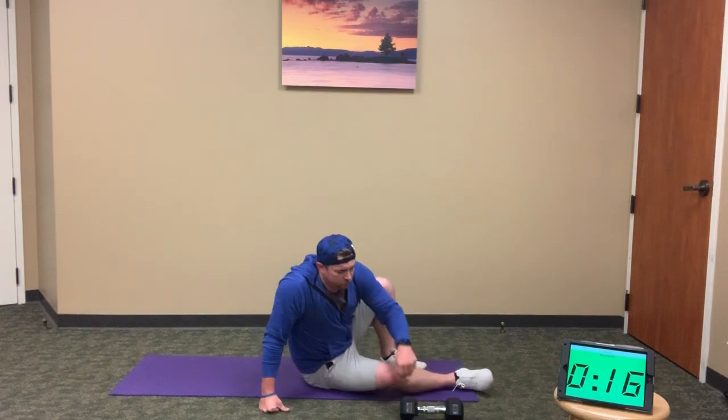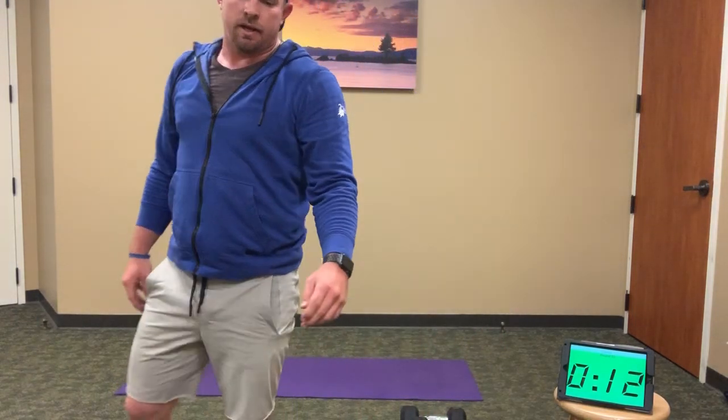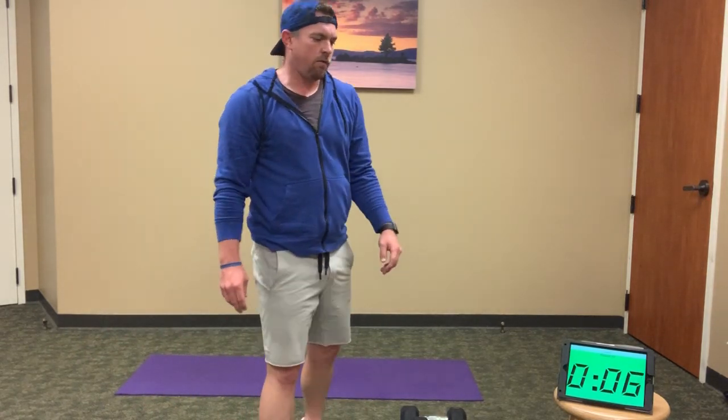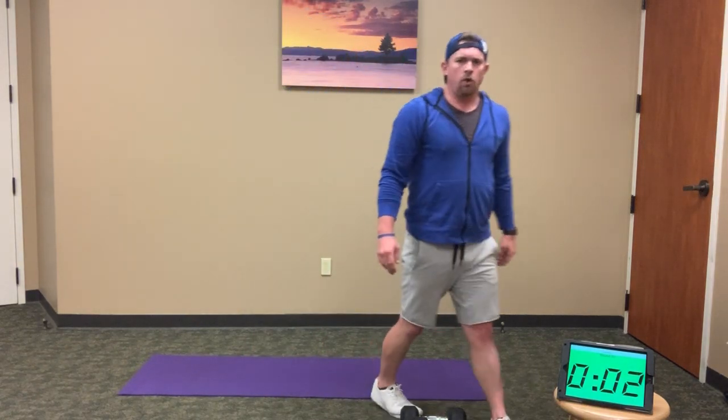Still finish strong with them. Good work — 12 seconds. Down to 10. Very nice. 5, 4, 3, 2, 1.